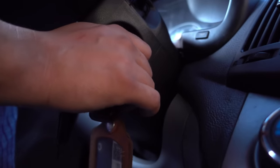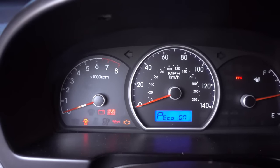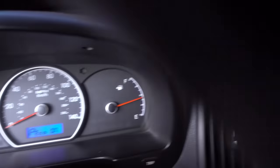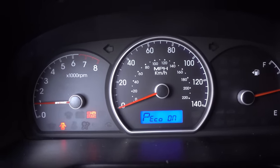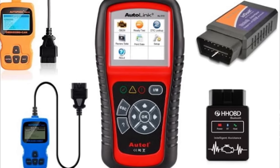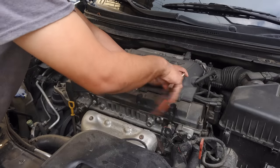Normally the service engine or check engine light should turn on when we place the key to the warning lights position, and then turn off when the vehicle starts. When the check indicator stays on, it is necessary to place a scanner to find out why. This method is aimed at people who already know the problem they have but no longer want to pay every time they need to turn the check engine light off.